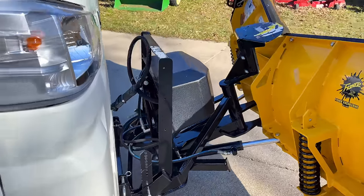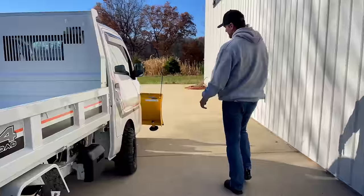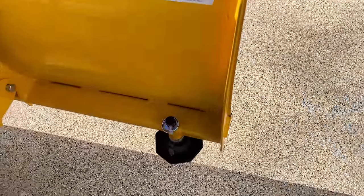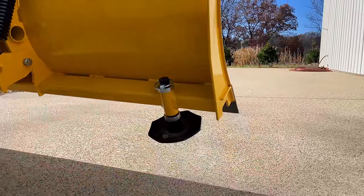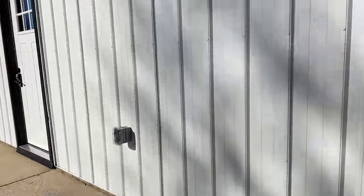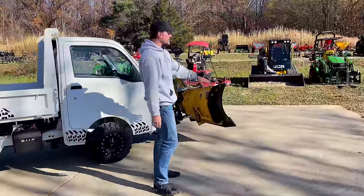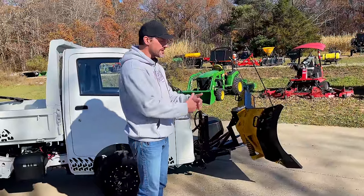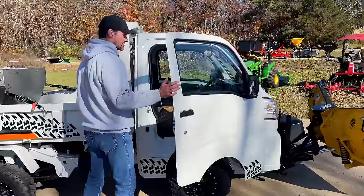On this one we have the skid shoes off. This is what those skid shoes look like over here on the straight plow. If you're going to be on gravel, you can adjust those skid shoes so the blade is not scraping all the stone off your drive and keep it above there a bit. But with this one being set up with the rubber blade, the intent is to be on a concrete or asphalt surface and clearing that — so you're going to be making contact and sliding along, scraping and clearing it off.